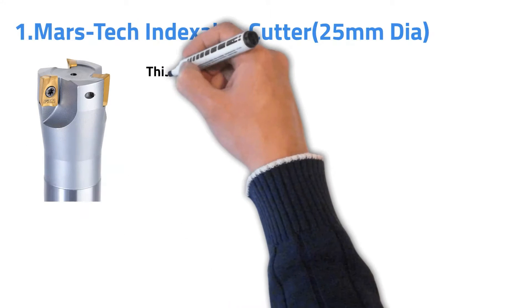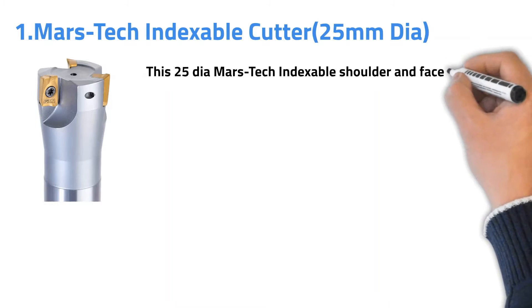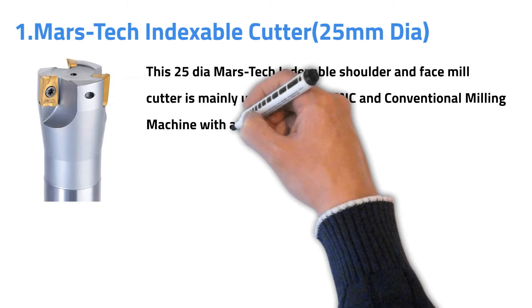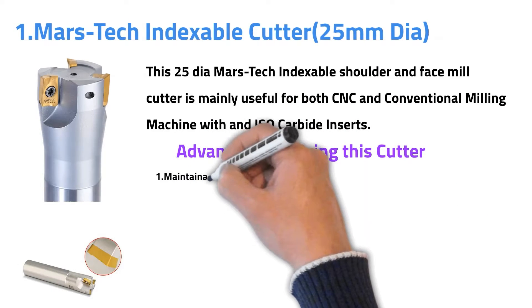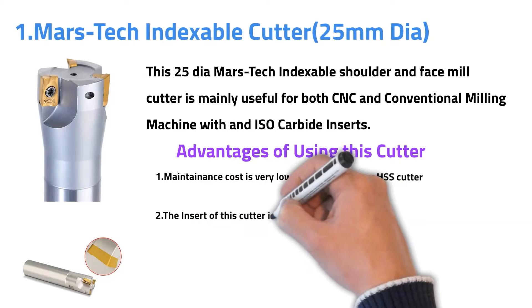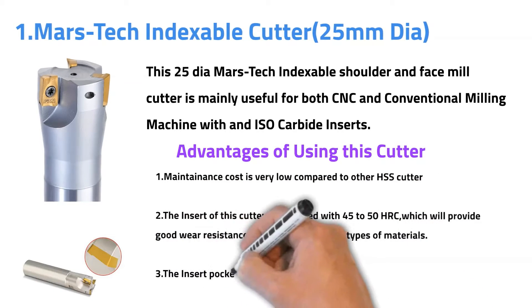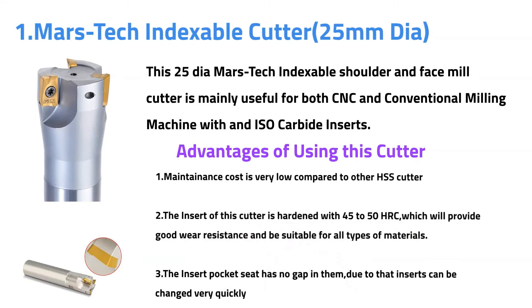Number one: Marstech Indexable Cutter. This 25mm diameter Marstech indexable shoulder and face mill cutter is mainly useful for both CNC and conventional milling machines with an ISO curved insert. Advantages of using this cutter: maintenance cost is very low compared to other HSS cutters. The insert is hardened with 45 to 50 HRC, which provides good wear resistance and is suitable for all types of materials. The insert pocket sheet has no gap, so the insert can be changed very quickly.